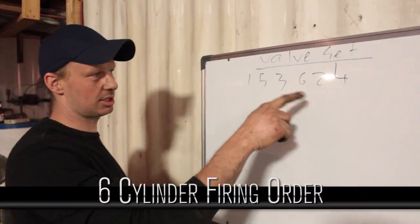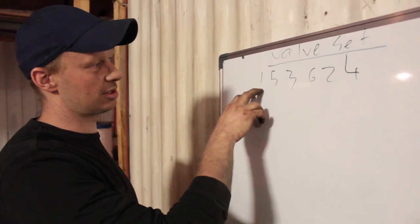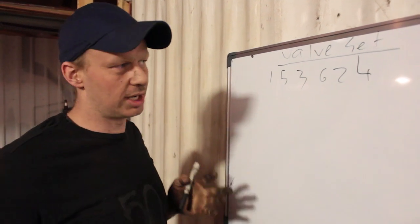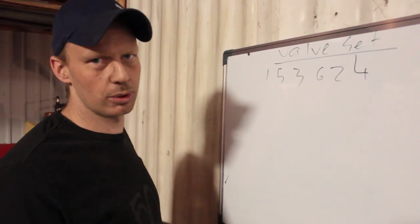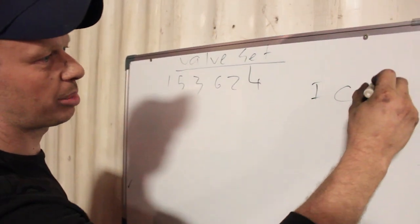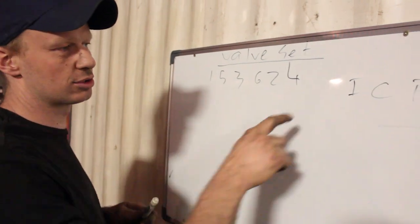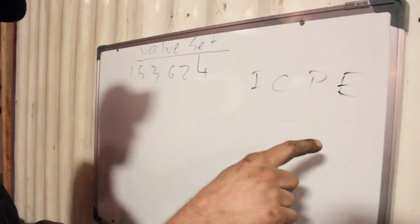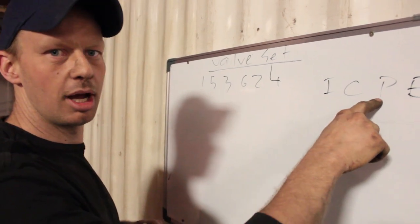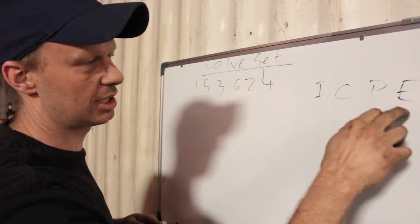We're going to be working with a six cylinder, and the firing order on a six cylinder is 1-5-3-6-2-4. There are four strokes to an engine: intake, compression, power, and exhaust. This is two full rotations of an engine, and the intake and the power are the same function on the crankshaft, and so is the compression and the exhaust.